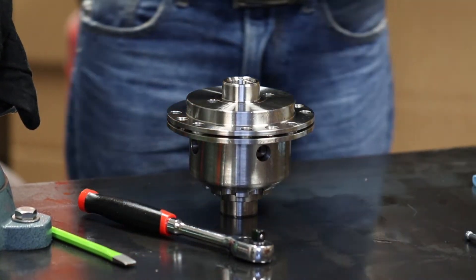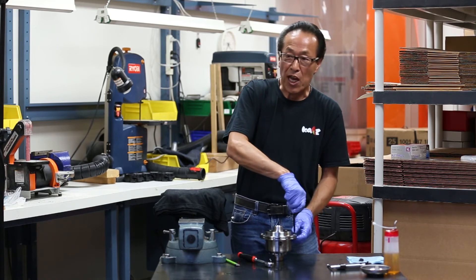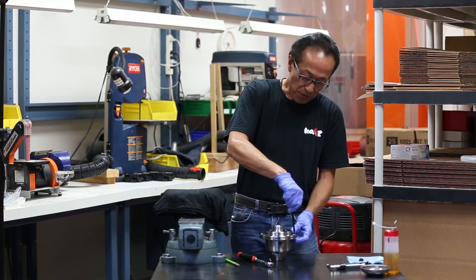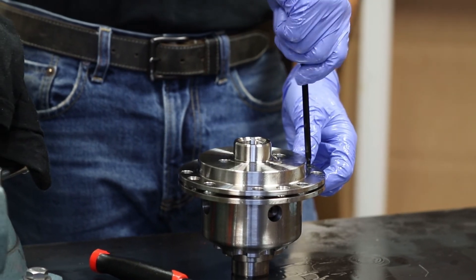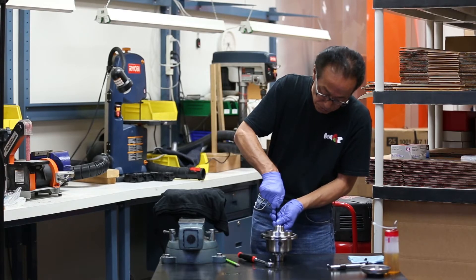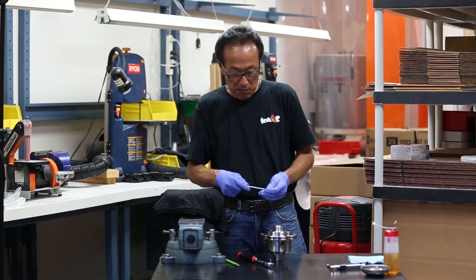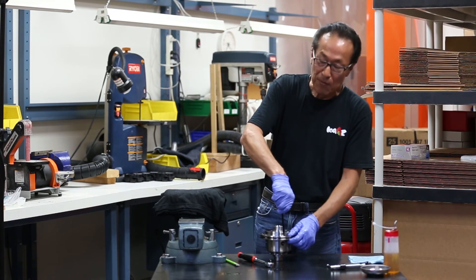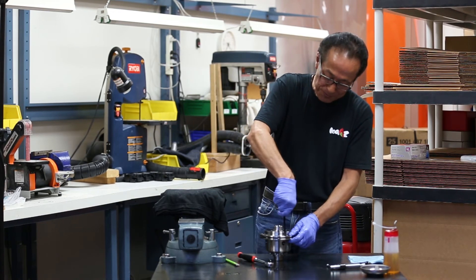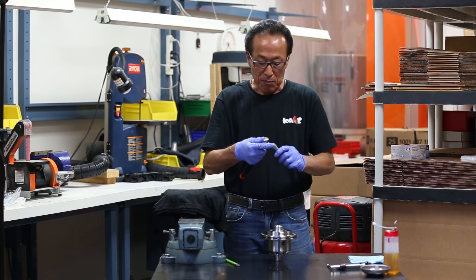Then all you have to do is put the hex key screws back in and you can just hand-tighten them. Or if you want to use a torque wrench, it is going to be 10 foot-pounds of force. If you are just going to hand-tighten, don't worry about them coming loose — the ring is going to sit on top, so the screws will never come out during operation. This applies to every model in our product line.